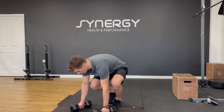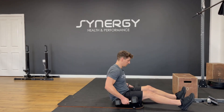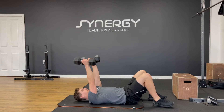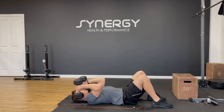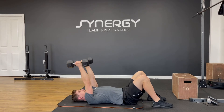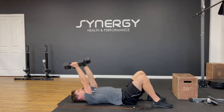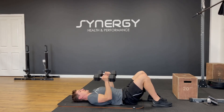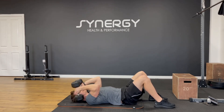We're going to go a negative skull crusher into a press. You might need slightly lighter dumbbells for this section. Slowly down, then drop the elbows to the sides and press back to the start position — ten times. If you can't do this, just give me ten close grip presses. But we're going to go for these negative skull crusher to press if possible.